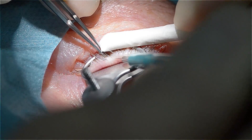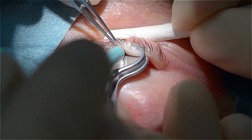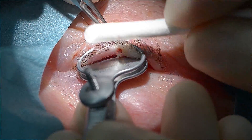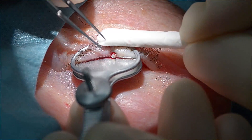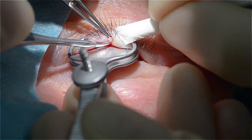Then, with the forceps and the biopsy punch, you aim at the cilia and excise it precisely, so that the eyelash with its root, with the bulb, is enclosed completely in the punch, in the biopsy tissue that then is pulled up and resected.